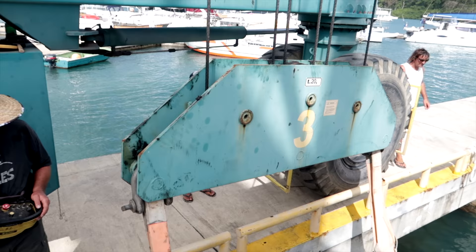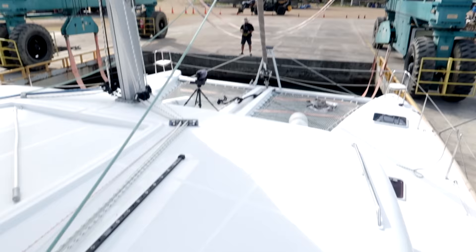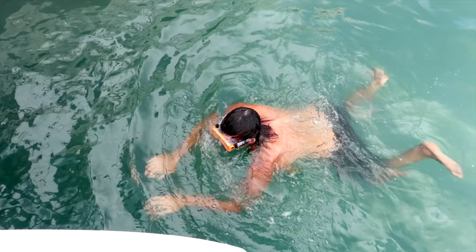Someone's gonna have to jump in to make sure the straps are in the right places. Thank you Jamie for volunteering. Fun fact: Jamie once shot a dozen lionfish right under this dock.